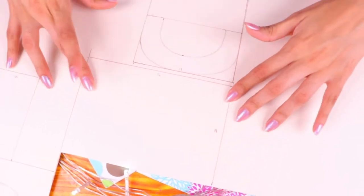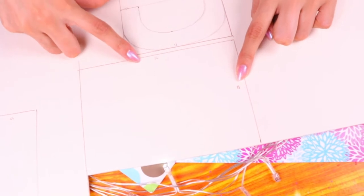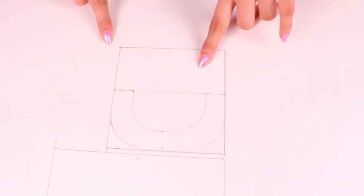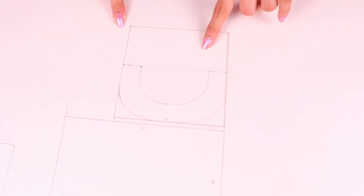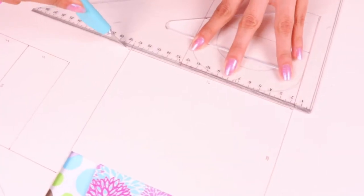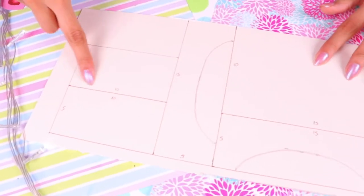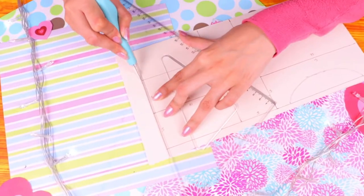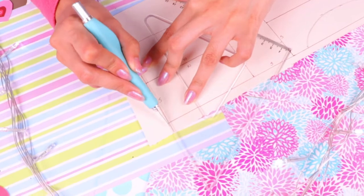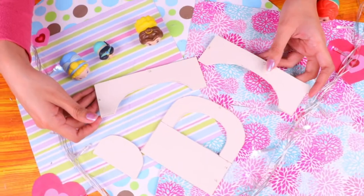We've drawn all the pieces we need for our bed on the cardboard. First we need a rectangle of 16 centimeters in width and 11 centimeters in height, and also a square with 11 centimeters in width and height in which we've drawn an arc. Let's cut them with a cutter, and we're gonna need some more pieces for the bed — remember it's always better to ask for the help of a grown-up.